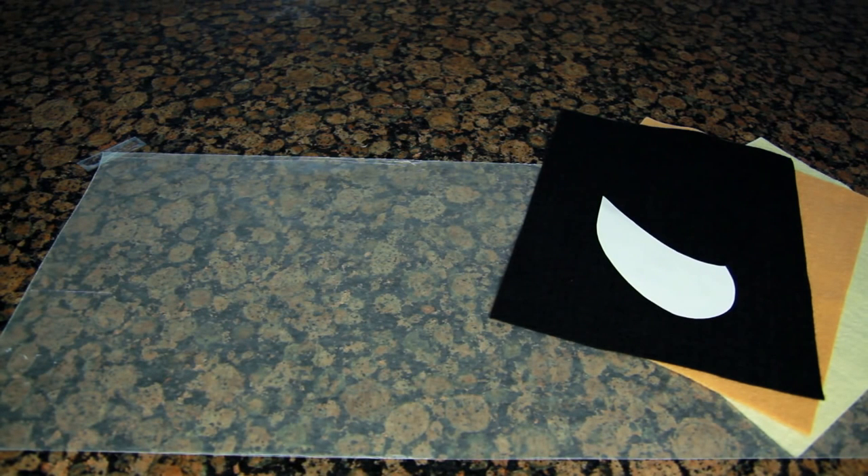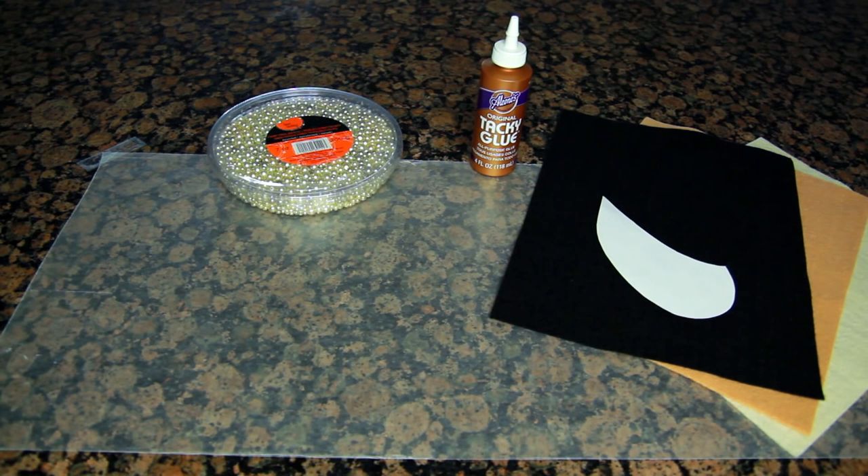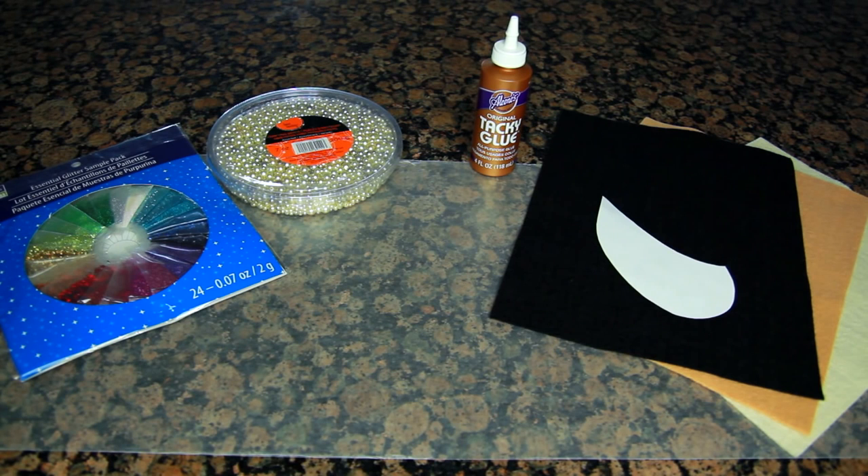To make these necklaces, first cover your work area — I just used some wax paper. I'm going to be using three different colors of felt, but you can use whatever colors you want. You're also going to need a pattern — I'll put the link down below. You'll also need some tacky glue and whatever you want to embellish your necklaces with. I'm using pearls, glitter, and some brads that I'll be using for studs.